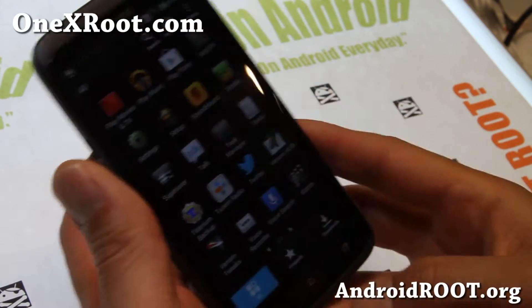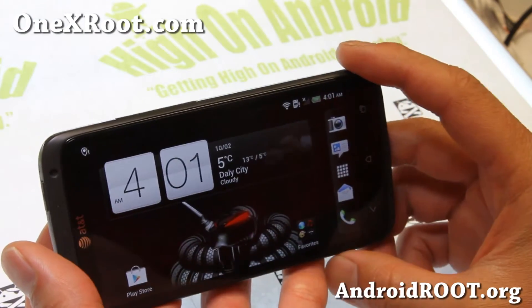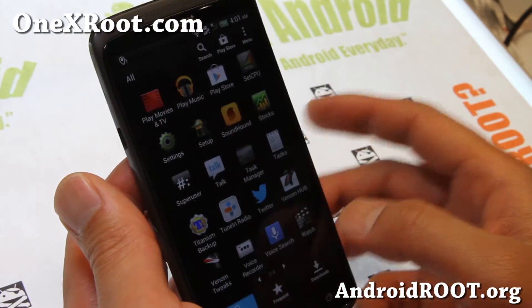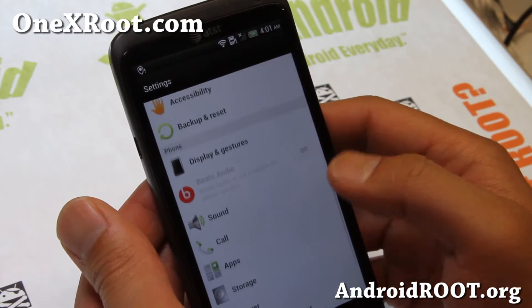Pretty sweet ROM. Off the bat, you'll get rotation on your lock screen, your after-arming, and also your home screen. That is nice. Now there's a ton of tweaks on this one. This is actually Android 4.1.1 with the latest Sense.